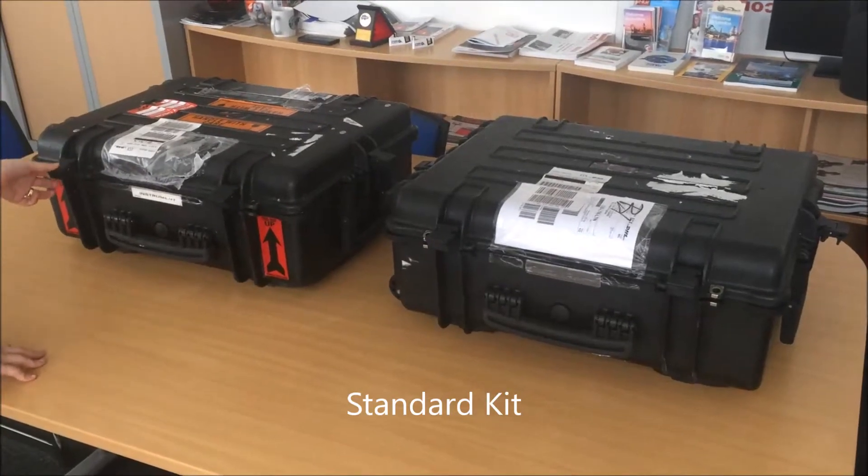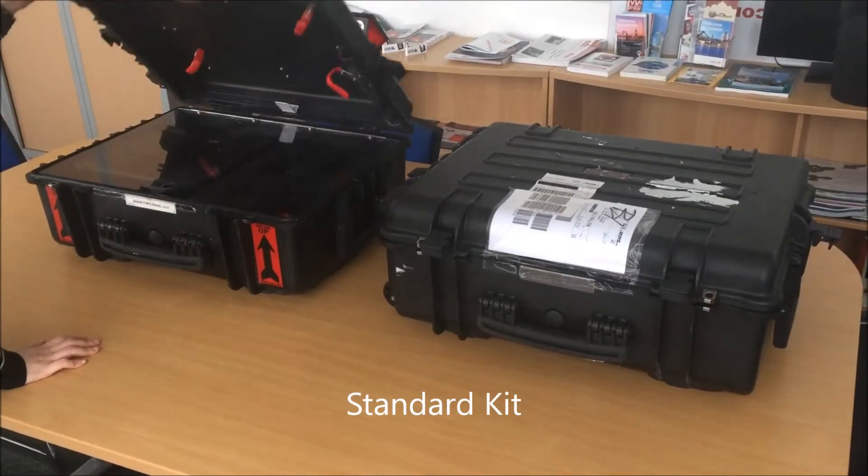This is a short video to show how to set up the PEG system. The PEG system comes with two cases.